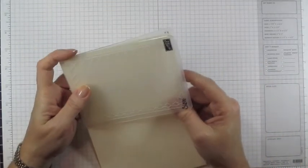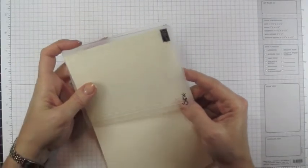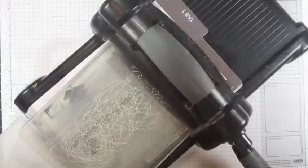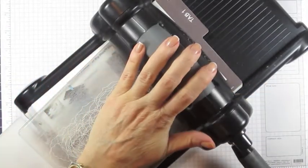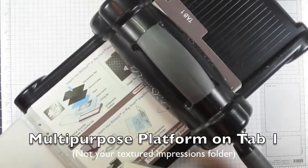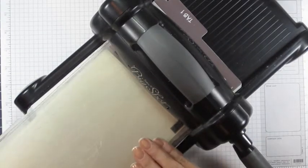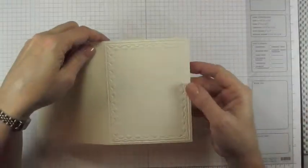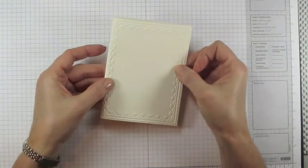Line up your cardstock in the folder — it does make a border, so you want it pretty even. You can see right through, so just line up your cardstock until you get equidistant borders. Then place it on your Big Shot at tab one, put down one cutting plate, place the embossing folder on top, add your second cutting plate, and run it through. When it comes out, you'll have the framed tulips design right there on the front of your cardstock.